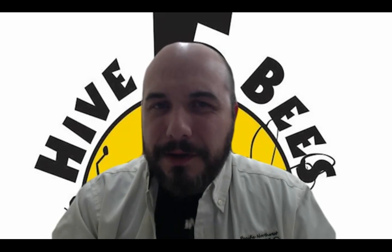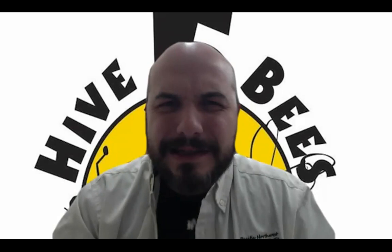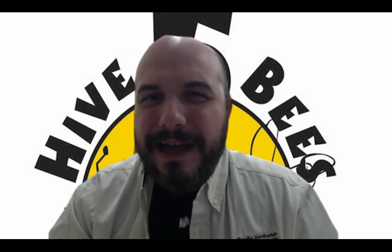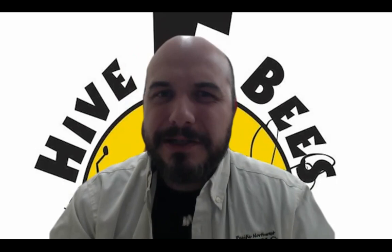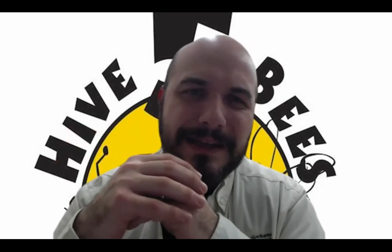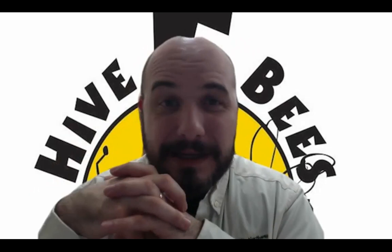On flow hives: I've talked to a few people who've used them and that's a pretty common result — bees not working the flow hive. I actually came across an article from the early 1900s that was describing a flow hive, so the concept is very old. It's just not a natural thing for the bees to want to go up there and work those plastic cells. It can work, but you would have to do a lot of manipulation. Probably the best thing to help them is to get the colony really strong.